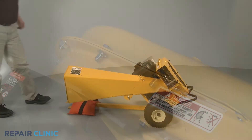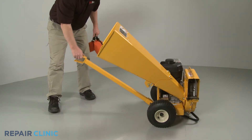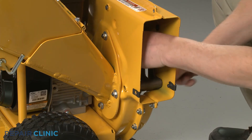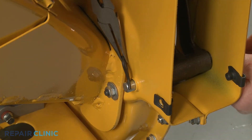Remove the weight and return the chipper shredder to its upright position. Slide the shredder screen pin through the impeller housing and screen. Insert the retaining pin to secure.